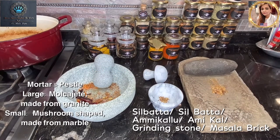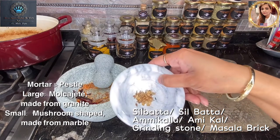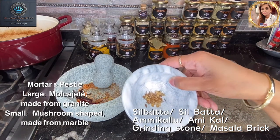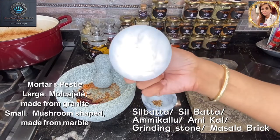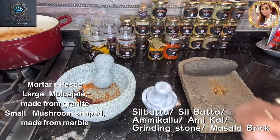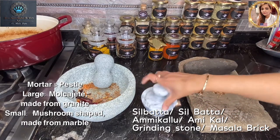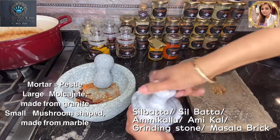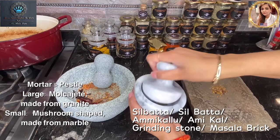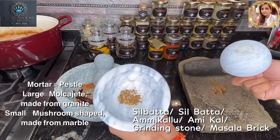Using the smaller version, I've added some coriander and cumin seeds and already started to pound it. You take this mushroom-style pestle, pound it like that, and then hold it and give it a little spin with some arm muscles. As you can see it's changing, but it takes some patience — just keep doing that.